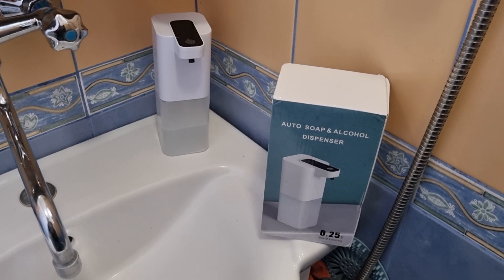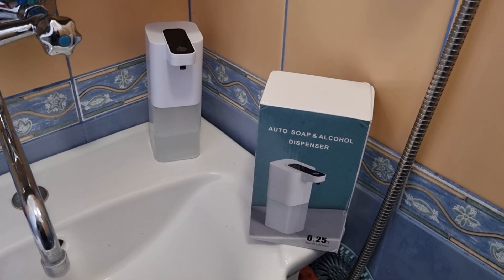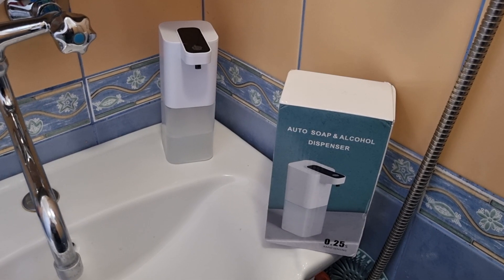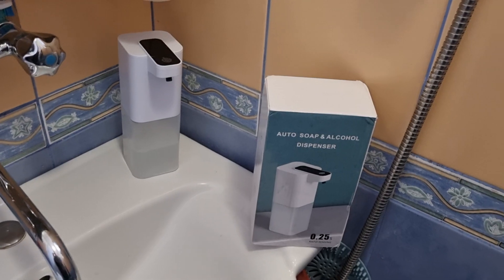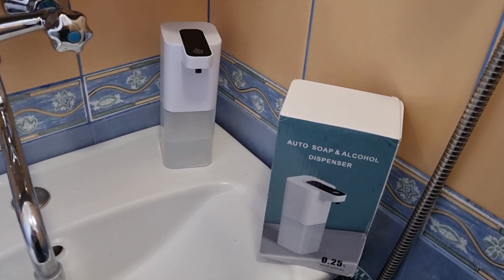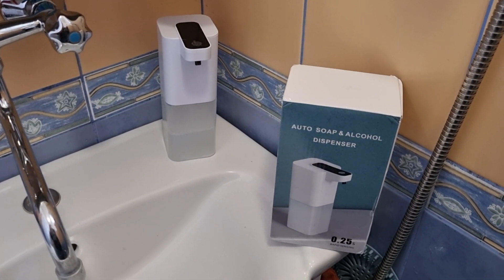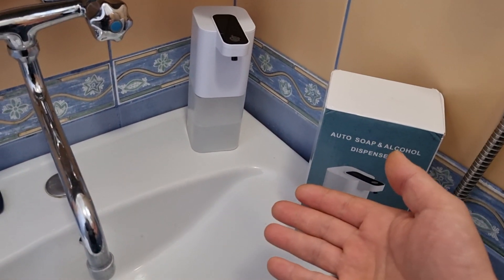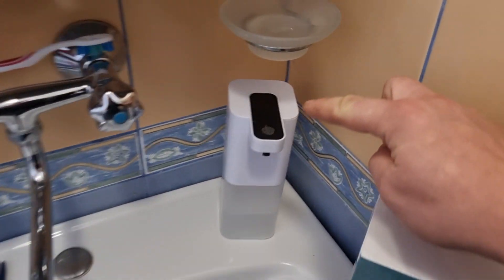Today I will show you something I wasn't sure if I'd like — an auto soap dispenser that makes foam. I'll put a link in the description; I think it was around five to ten pounds. It has a built-in battery, which I really wanted, and it's fully automatic — when you put your hand near it, it dispenses foam. It also comes with four settings.